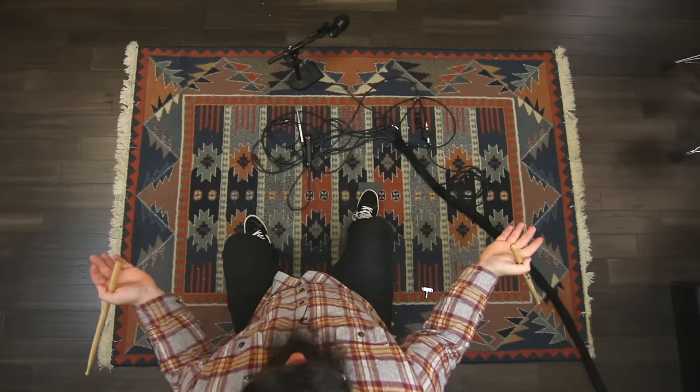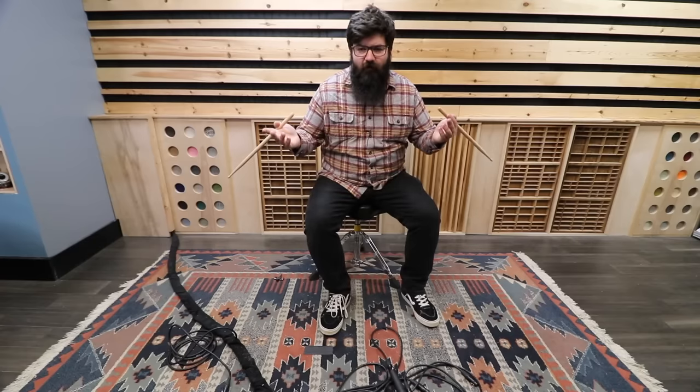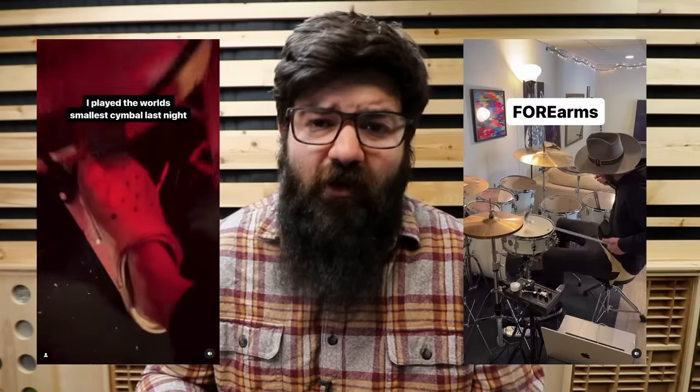Now what happens if you forget your entire drum set? You're kind of SOL at that point and no amount of hackery will save you. So instead, let's check out this hack from our boy Joe, the crock-wearing cowboy drummer.